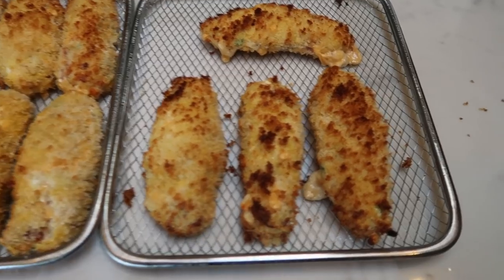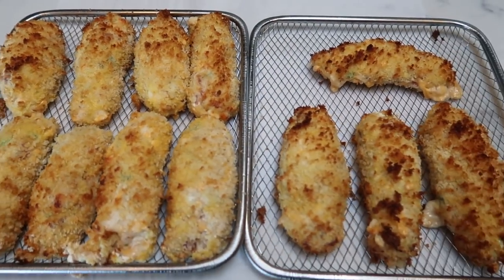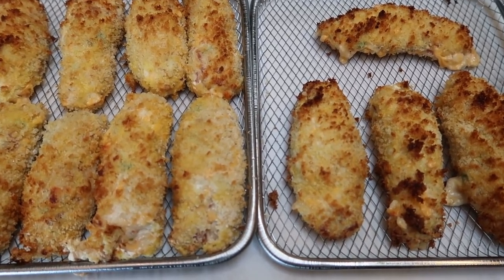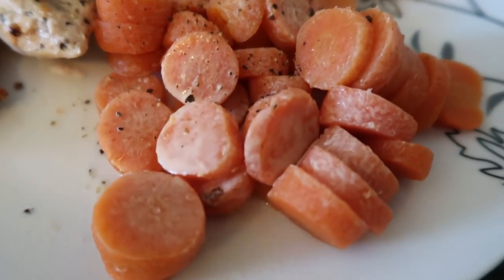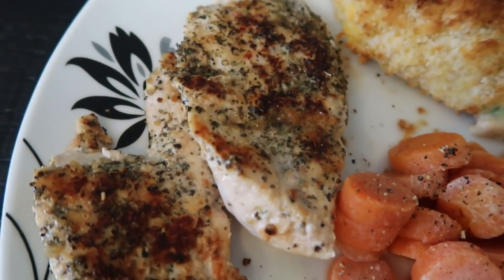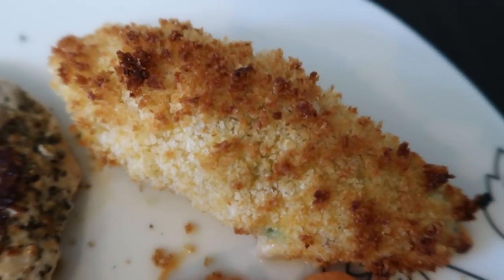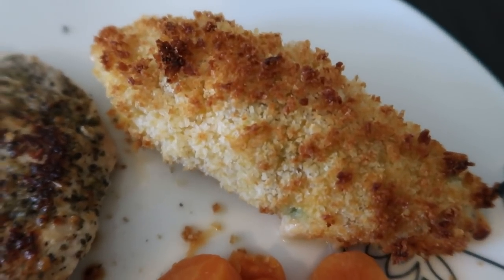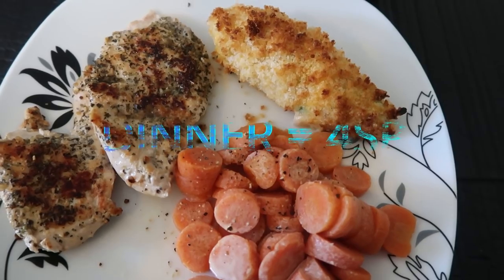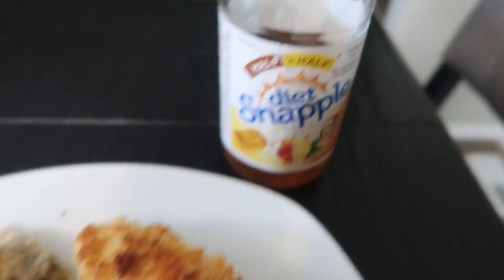I just took the air fryer potato wedges out of the air fryer and look at how delicious these look! I'm going to go ahead and plate up my dinner with the chicken and the carrots. Here is tonight's dinner: one serving of carrots with a little bit of spray butter, salt and pepper for zero points; one of the smaller chicken breasts cut down the middle — the Dax seasoning is so good on this chicken; and one of my loaded air fryer potato wedges — only four smart points. You can even have two because the rest of tonight's dinner is zero, making my dinner a total of four smart points.